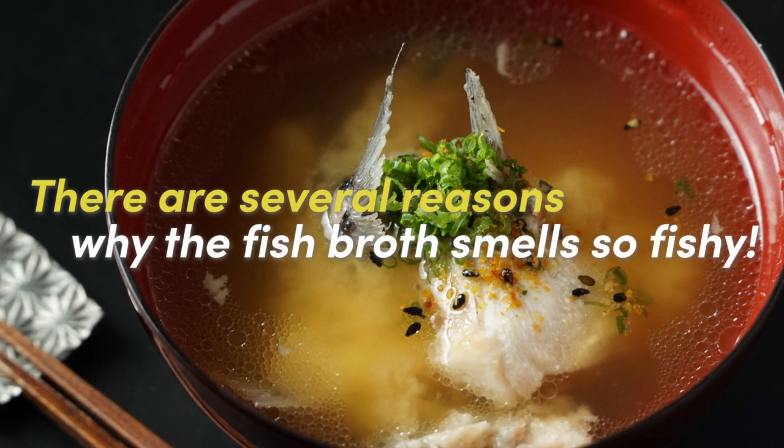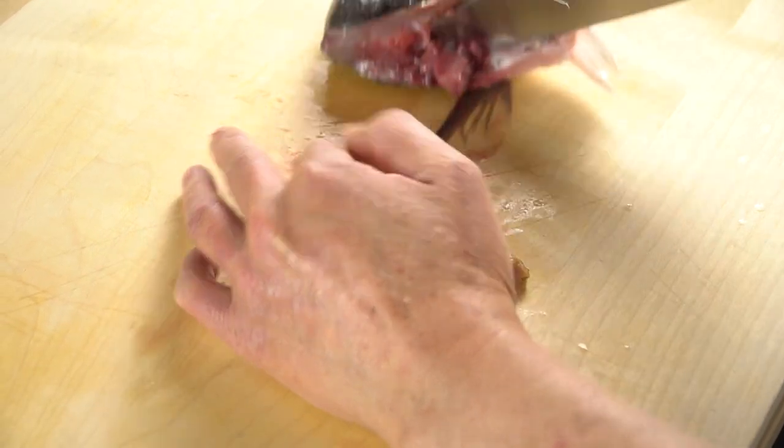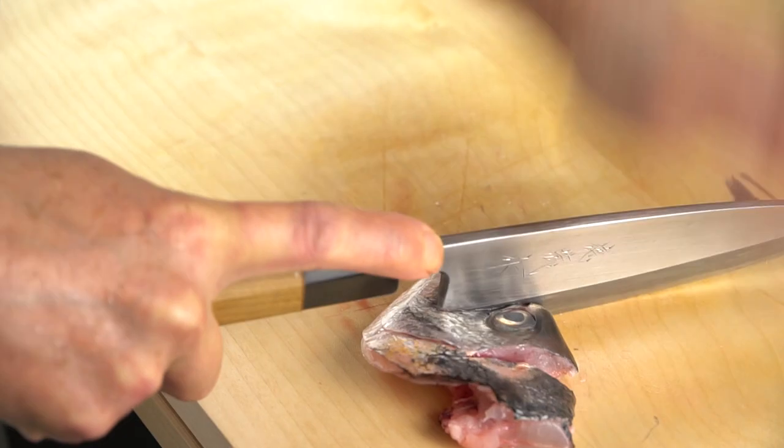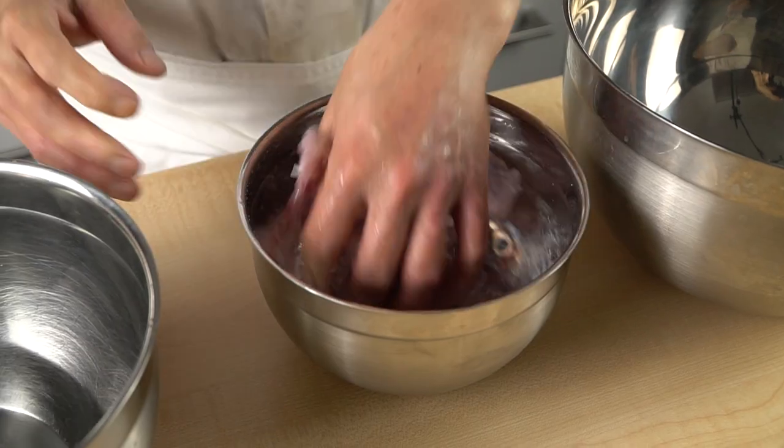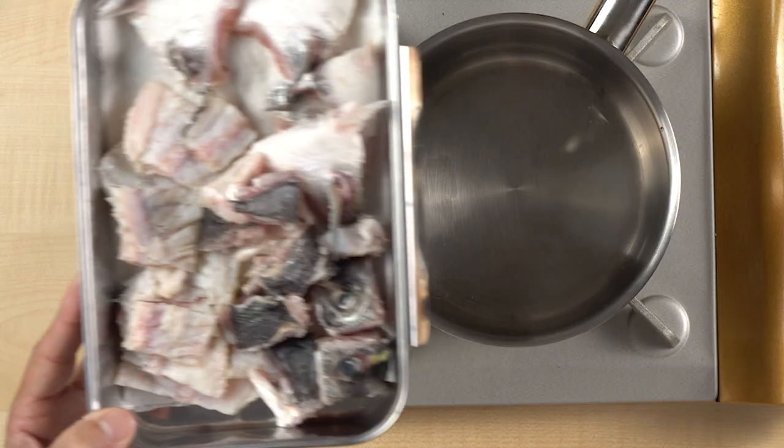There are several reasons why the fish broth smells so fishy. By learning how to avoid these mistakes, you can get savory fish broth that is rich in umami with no fishy taste, using the parts of the fish that you usually would throw away.